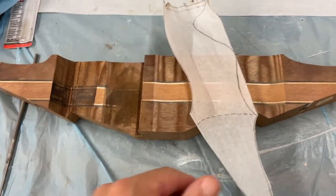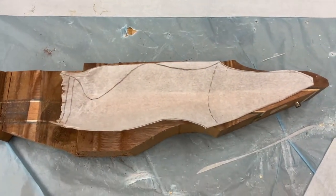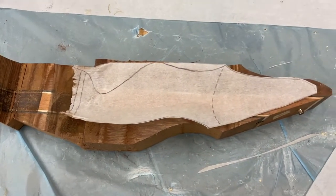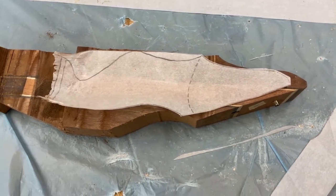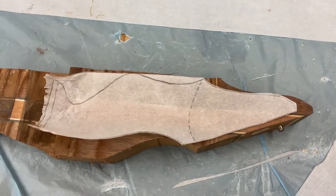Okay, so when it comes down to it, my paper template didn't work — it got torn in the machine and came off. So it's a learning experience. I'm going to have to just mark and remark the way I cut this out. I'll go ahead and cut the templates out of something more solid, then draw it on the wood and go back to cutting that way.